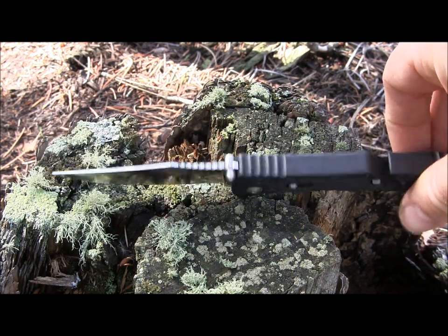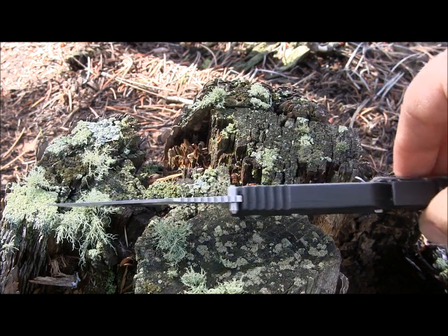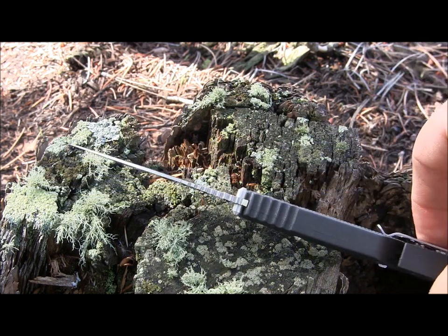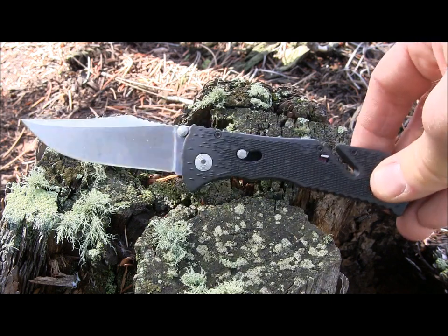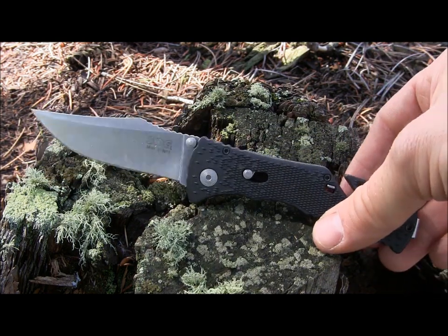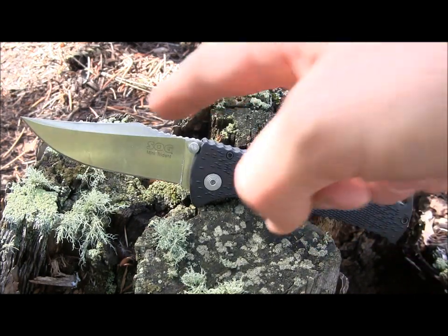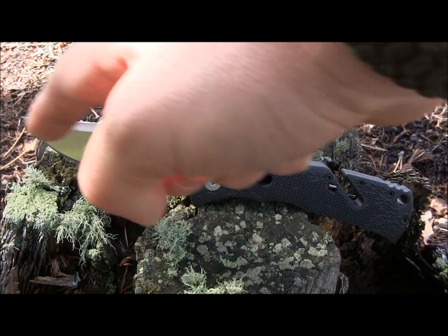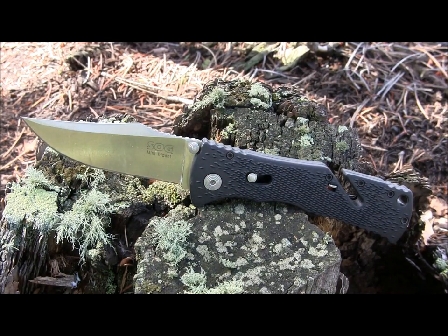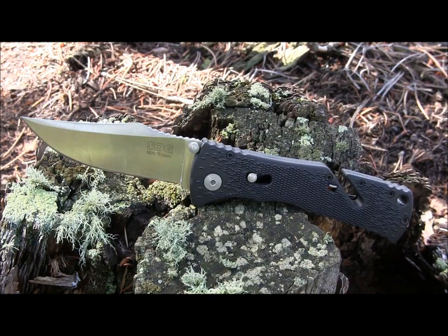It's a very thin blade, so it's going to slice through cardboard and other man-made materials and packaging really easily. But it has a slightly stronger tip than the SOG Mini Aegis, which is nice — it's a bit more reinforced because of the saber grind. There's also a really nice thumb rest with jimping. Just a fantastic cutting instrument for EDC tasks — that blade was perfectly designed on the Mini Trident.